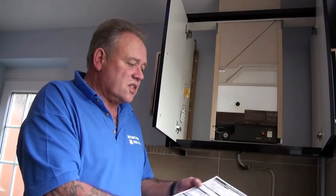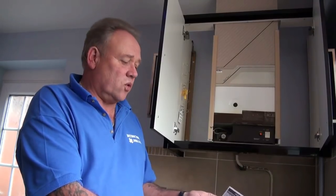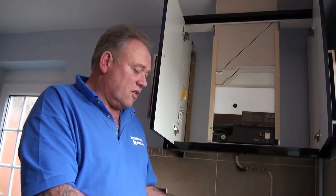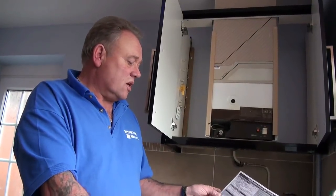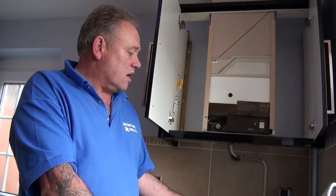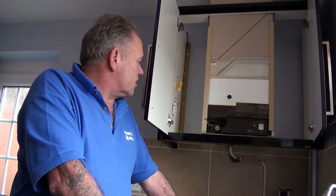The rest of it has to be done by somebody registered with the gas safety council — used to be Corgi — and they will issue one of these certificates. It's a homeowner gas safety record. Your boiler is inspected and if it passes you'll be given a certificate to say it is safe, and that must be renewed every 12 months. There are lots of different types of boiler. You're not even allowed as a DIY enthusiast to buy the parts for a boiler unless you can prove you are registered with the gas safety council.